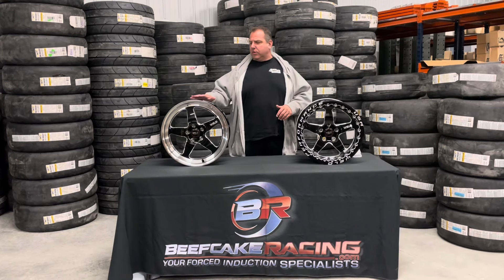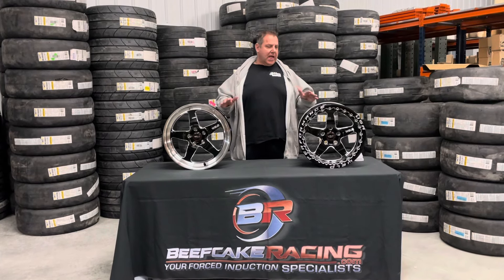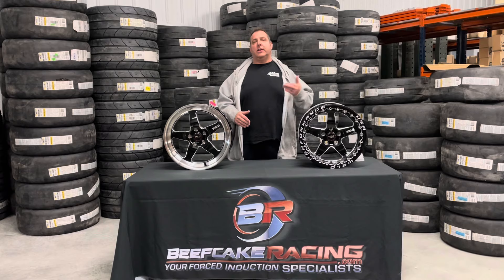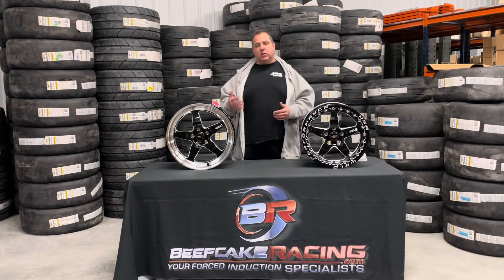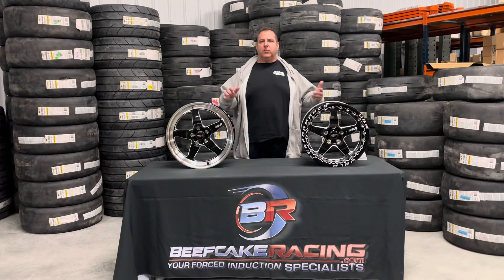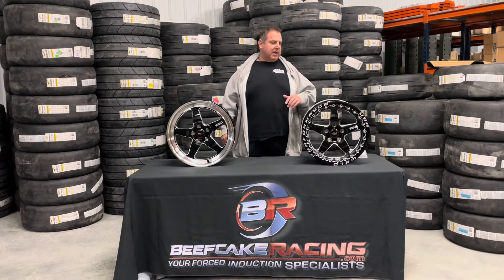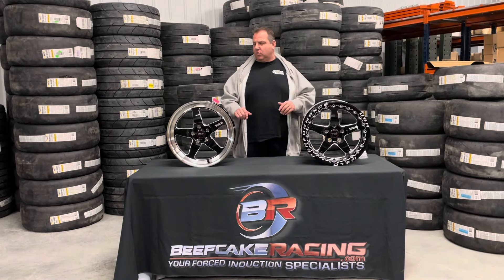These will hold up even on the street. A lot of the guys run the Sportsman SR tires that we've got over there. Now these aren't going to be quite as light as a USA forged series like Weld's USA-made three-piece wheels — those are going to be a lighter wheel because of the different types of styles — but today we're talking about these ones.